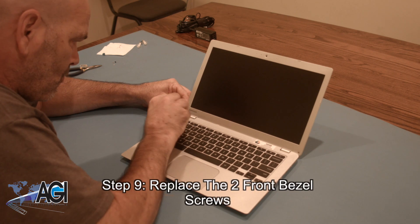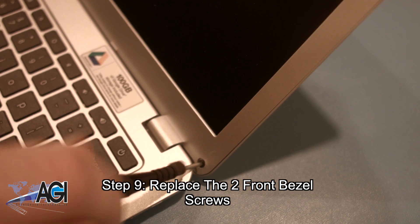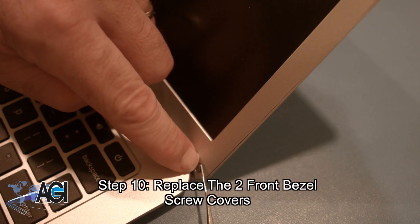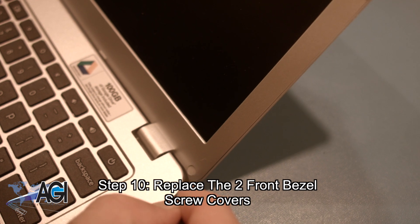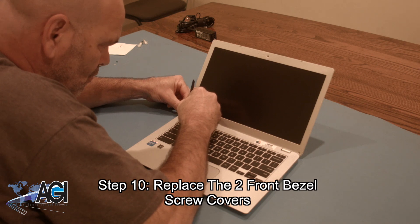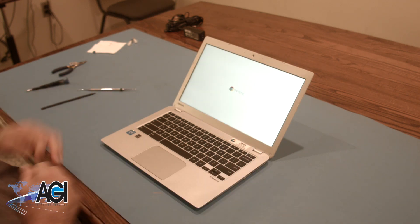Next, you will replace the two front bezel screws. The final step will be to replace the two front bezel screw covers. You have now successfully replaced the LCD in your Toshiba Chromebook.